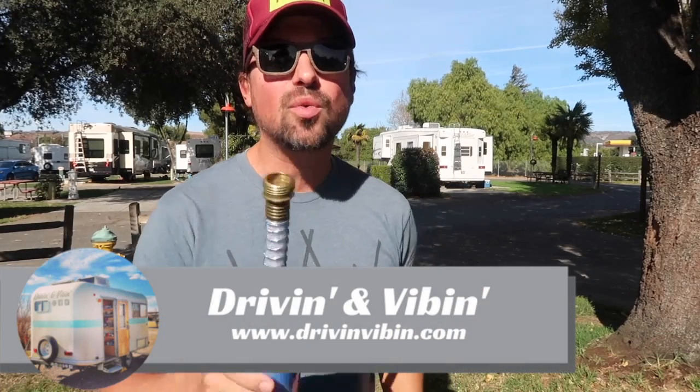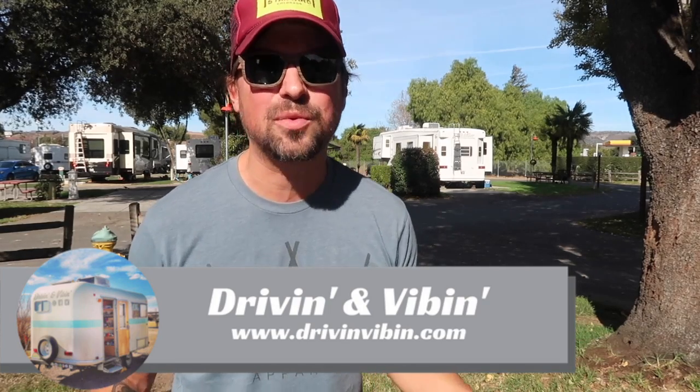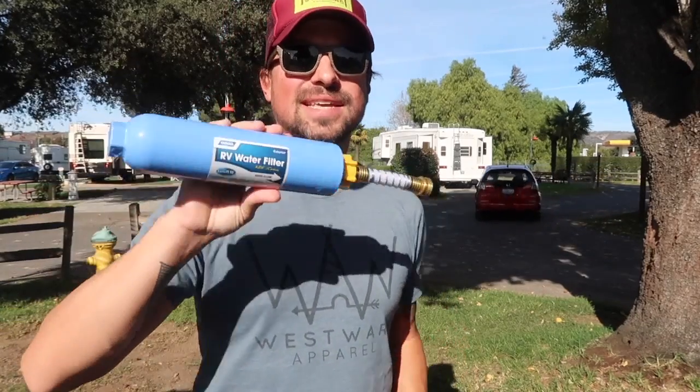I'm Kyle from Driving and Vibin' and you're watching Road Gear Reviews. Today we're going to be talking about one of the most common RV accessories out there when it comes to water filtration.